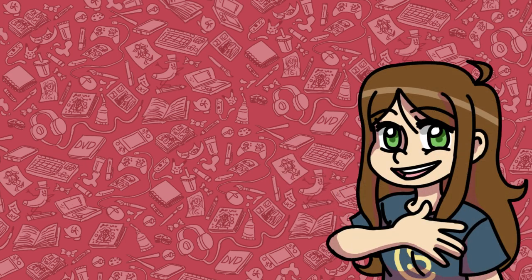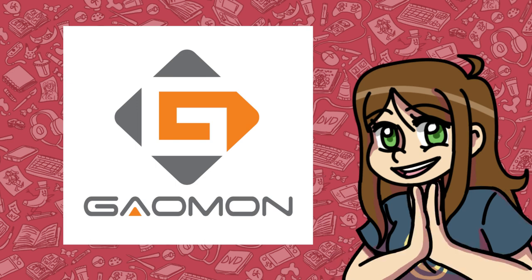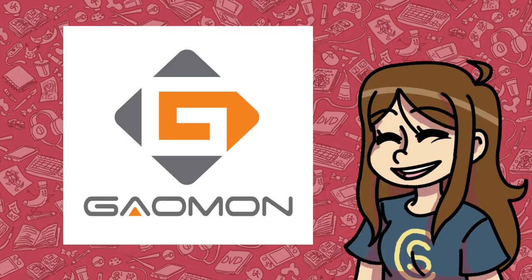Hello everyone, my name is S-Comic Maker and we're back with another Gaomon tablet review. This time it's bigger and has got way more buttons. But is bigger better? Let's find out.